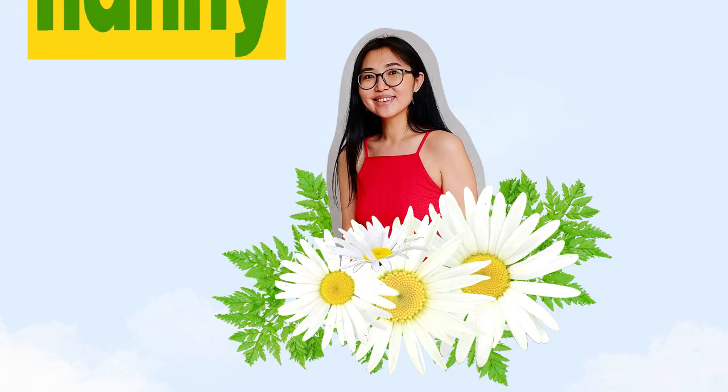Wow! You did awesome on coloring and drawing the gingerbread man! You can be super proud of your drawing! I hope you had a lot of fun drawing and coloring with me. Try my other videos on YouTube channel Nanny Julie. Goodbye! Have a nice day! Bye-bye!